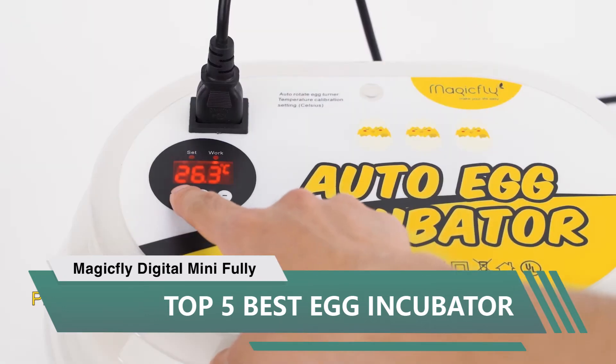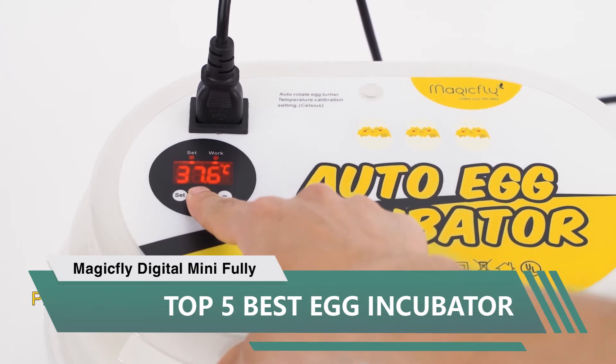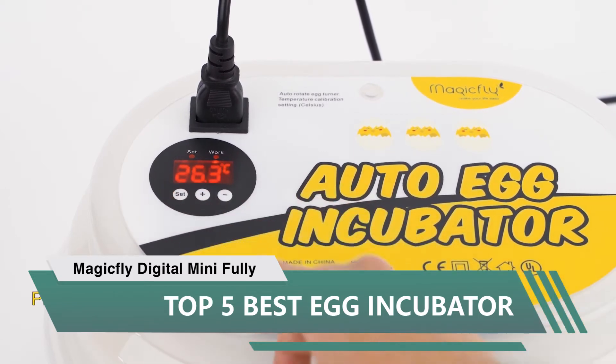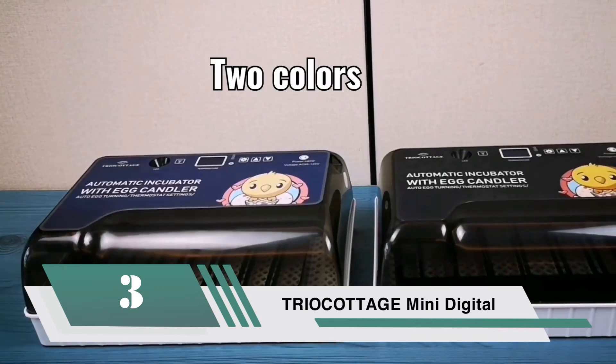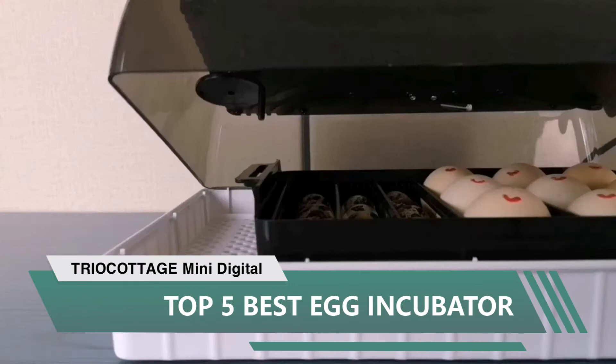On the 18th day, remove the turner, remove the eggs, remove the turner grid, and replace it with the hatching grid, then close it back up. In three days you have chicks. It will hold nine large brown eggs and 12 smaller eggs. If you want simplicity and reliability, this is the right incubator.